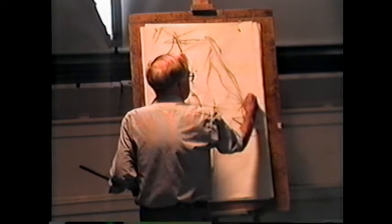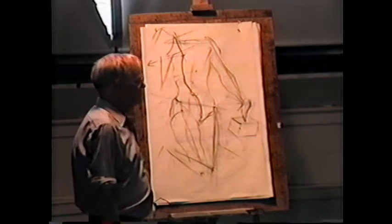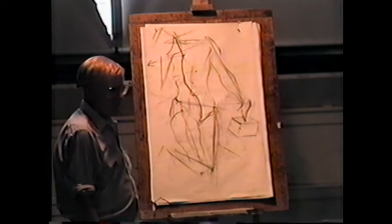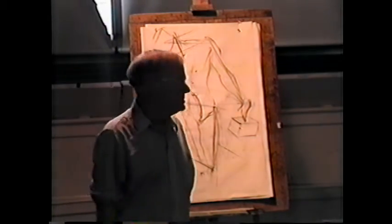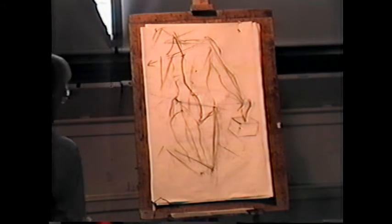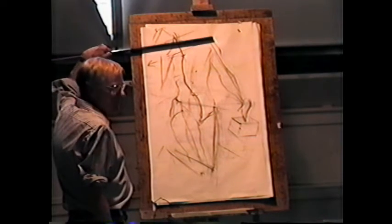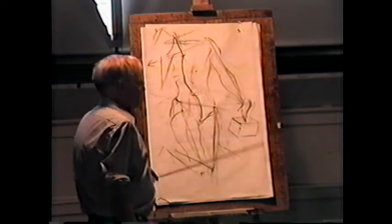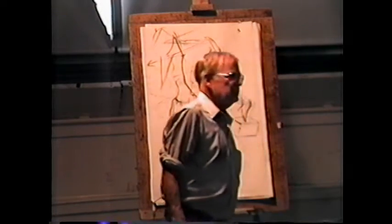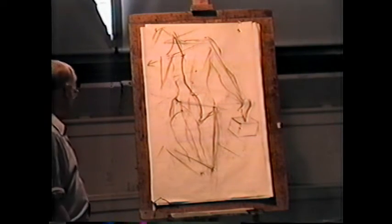The next thing I'd suggest is to step back and see how that looks in relation to the rest of the figure. From up close I can't see it — I can only see how it looks from back here. It looks big, it looks long. This looks too low for the position of the shoulder. I'm so glad I'm videotaping all my errors here, but maybe that's one way of teaching.